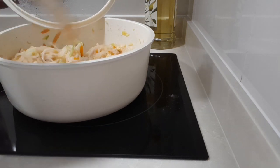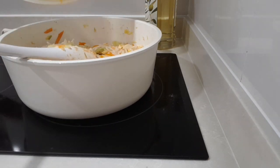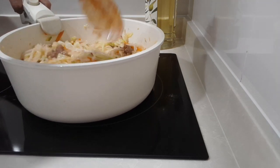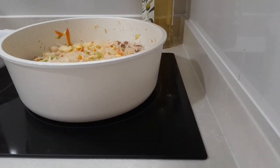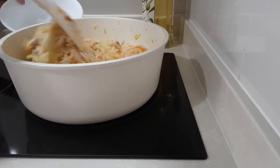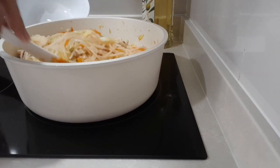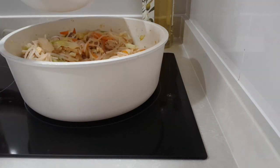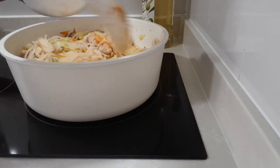Put the cover on again for just one minute, then mix it and we are almost done. Let's eat — enjoy your meal! Thank you for watching.